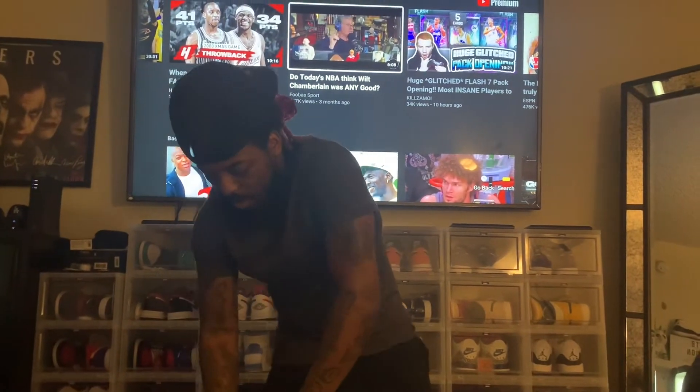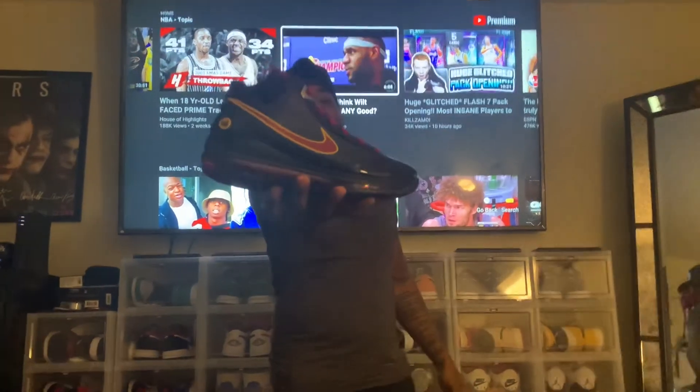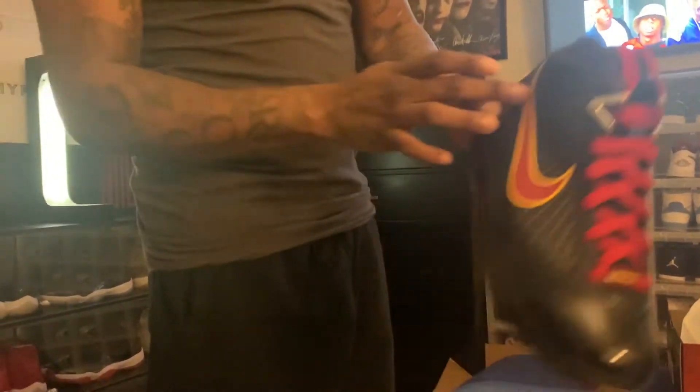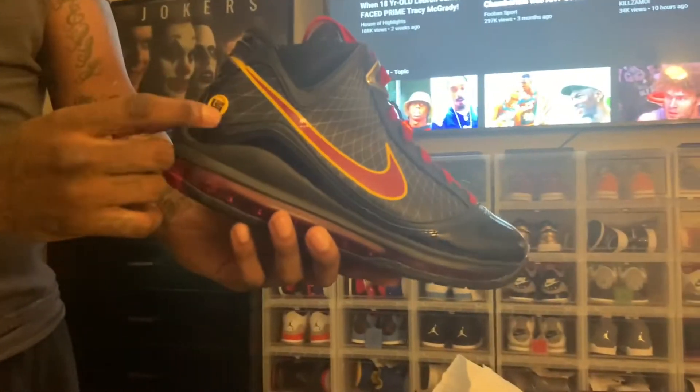We have the Nike LeBron 7 Fairfax. Off the top, you see this patent leather right here — nice shiny gloss right there on the toe box, black, very very nice. We see the Nike swoosh is a burgundy red with like a mustard yellow outline right there. The burgundy red shoestrings, LeBron right there in yellow at the bottom, we see the LeBron signature right there, and the white and yellow medallion right there.